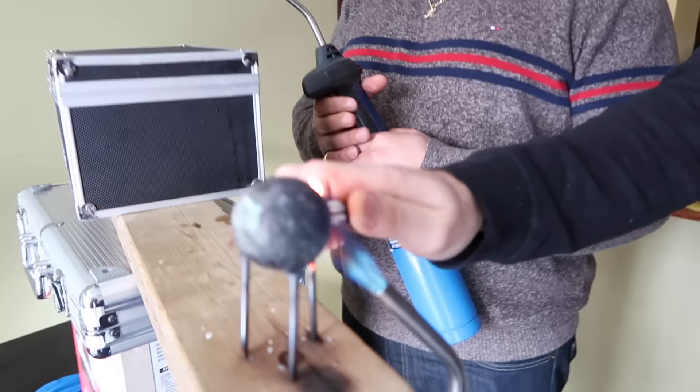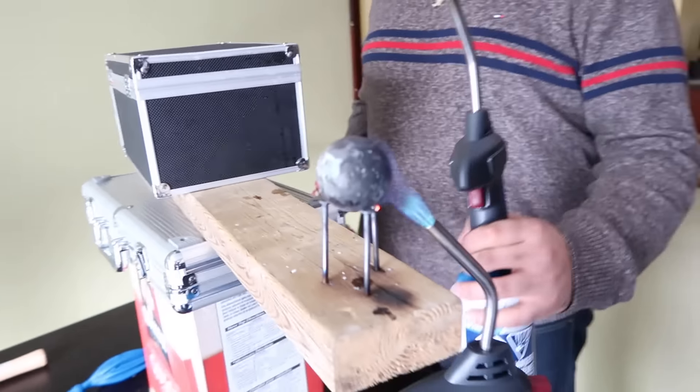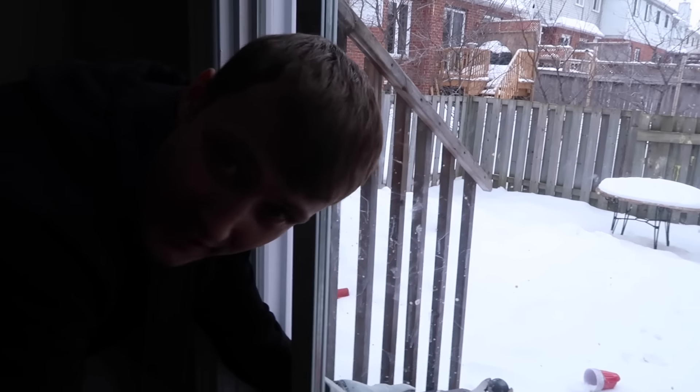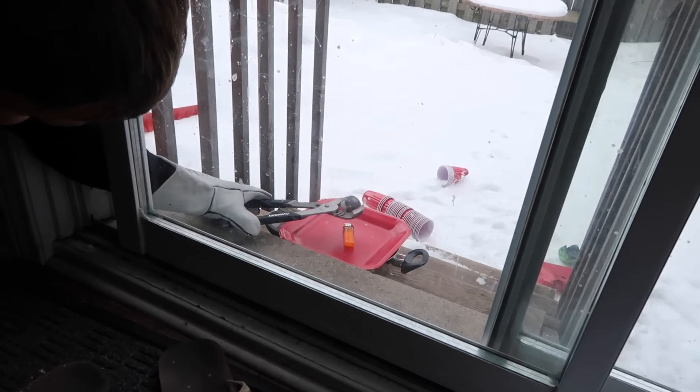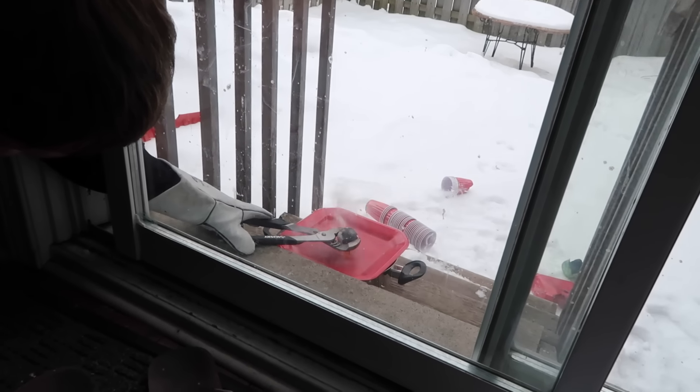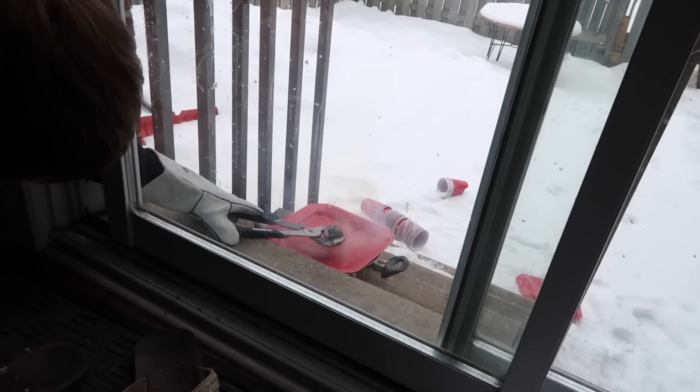So next up, we got the lighter. May as well contribute to the party. Your hand is so close to that. So I don't have to wait for Sean to tell me — we're doing the lighter outside. I can barely hold this, I can't even see. Ready? Three, two — oh my god. Oh my god.